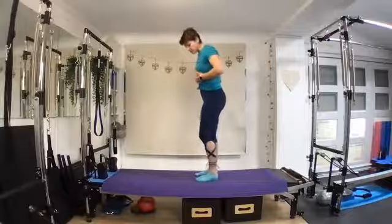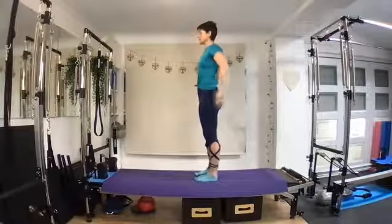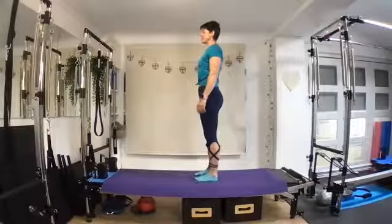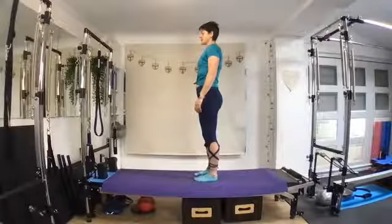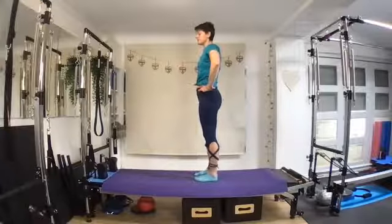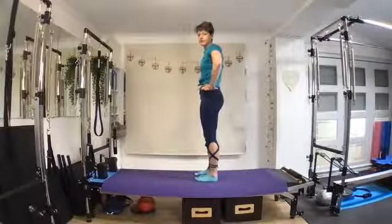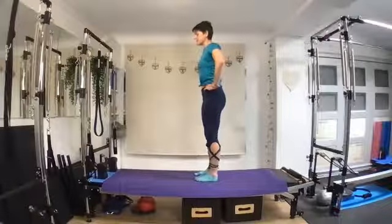We're going to begin in a standard position. Try and bring all ten toes so they face the front and grow up nice and tall to the ceiling. Wrap your shoulders down your back, think about an invisible string, nice and tall. Inhale through the nose and exhale through the mouth. Then taking the hands onto the hips, we inhale and as we exhale we're going to tuck our tailbone under.